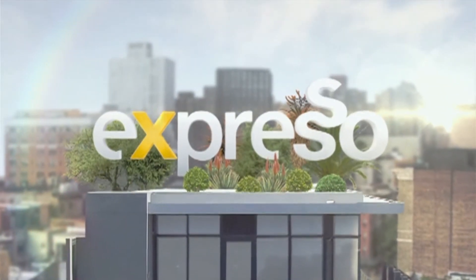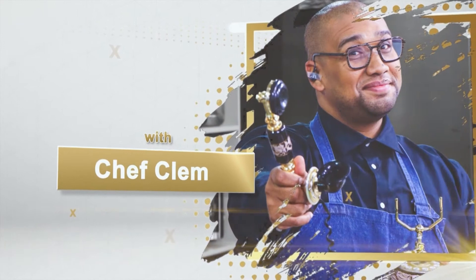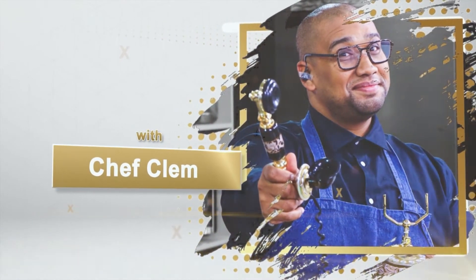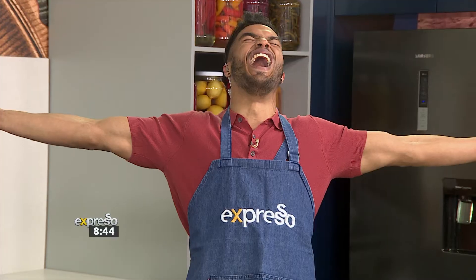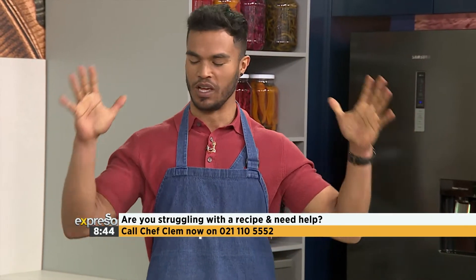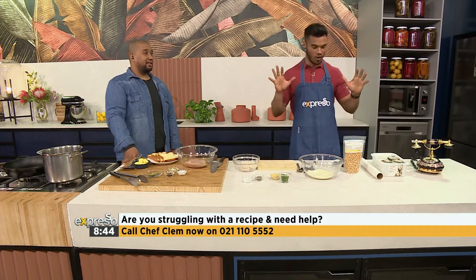It's my feel-good breakfast show. Yes, you beautiful souls, welcome back. It's another installment of the Culinary Hotline Bling! I love this time in the morning. Now we are joined by our resident, our favorite - it's Chef Clem Schiff. If you have any questions for Chef Clem on all things in the kitchen, call us right now on 021-110-555-2. Chef Clem, lots of stuff happening this morning. I see a lot of ingredients out here in the kitchen. What are we doing?